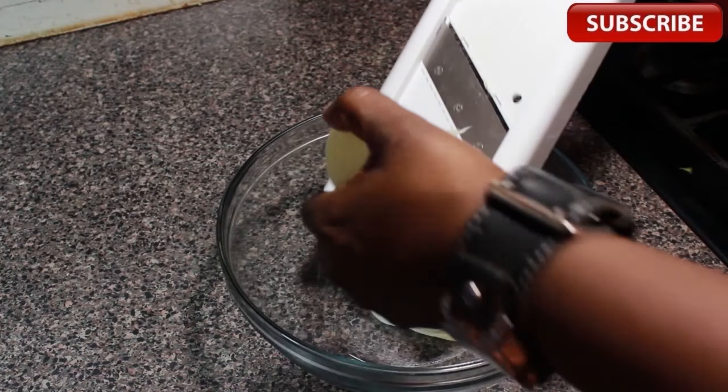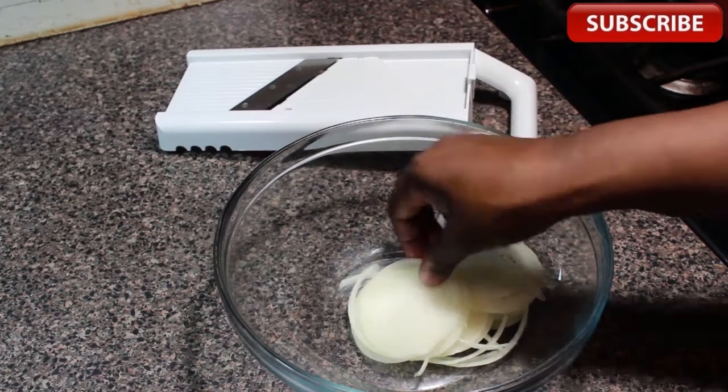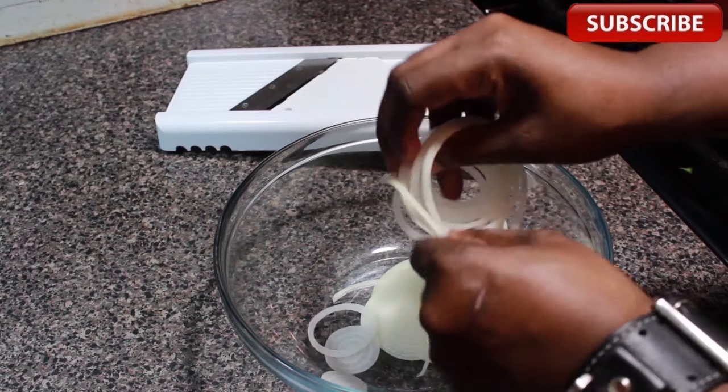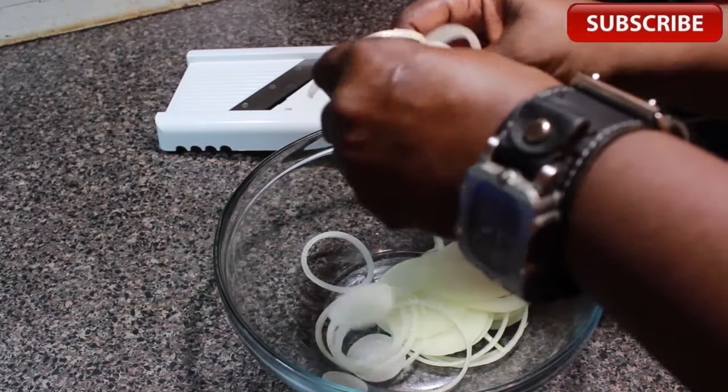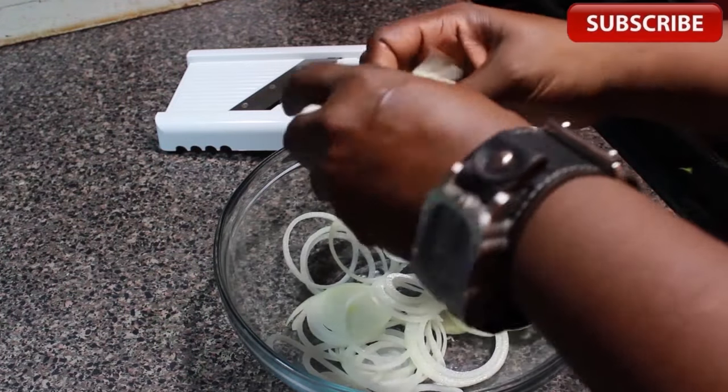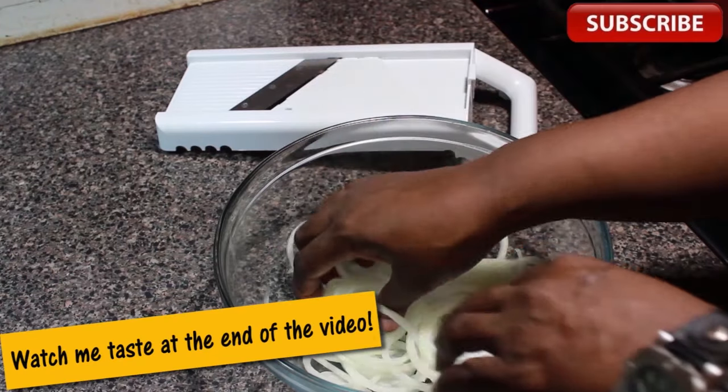I'm using our slicer here to get our onions nice and thin. You may decide to slice these with a knife — as thin as possible while holding on to your digits. Also if you're using a slicer or a mandoline, use the grip thing for safety. I'll be breaking all the rules up in here because I'm a rebel like that. Also I can't find it.